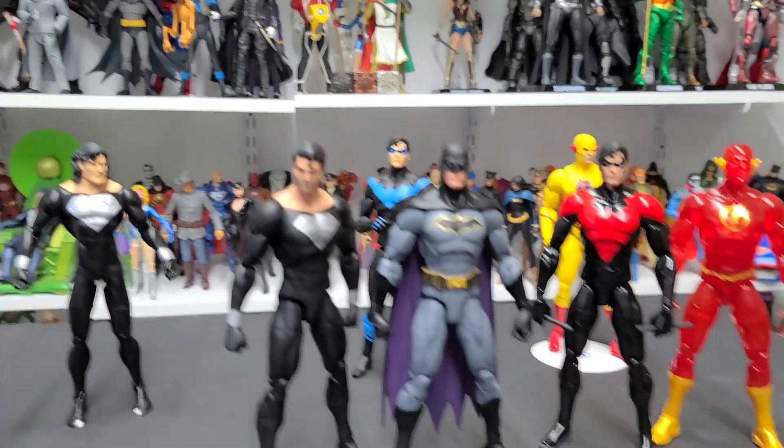Hey guys, Ahsoka here. I'm just going to do a quick video of the new DC Direct DC Essentials figures that are coming out next month. Big thanks to my friends at DC Direct for sending me these for an early look. This is just going to be a very quick, fast look at these figures — definitely not an in-depth review, but I just wanted to give you guys a video of these awesome figures.